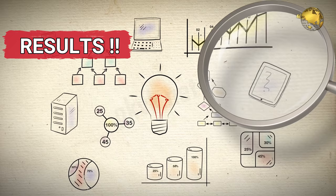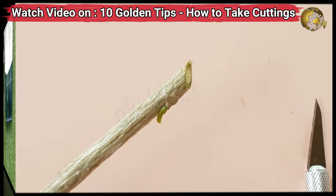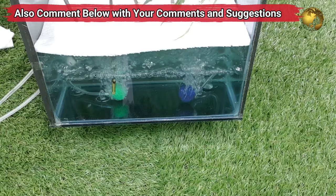Now it's time for results and conclusions. Please do not forget to watch my previous video on the 10 golden tips of cloning — covering when and how to take proper cuttings and other hacks. Also, if you have any suggestions or improvisations on this DIY project, please let us know in the comments section below the video.